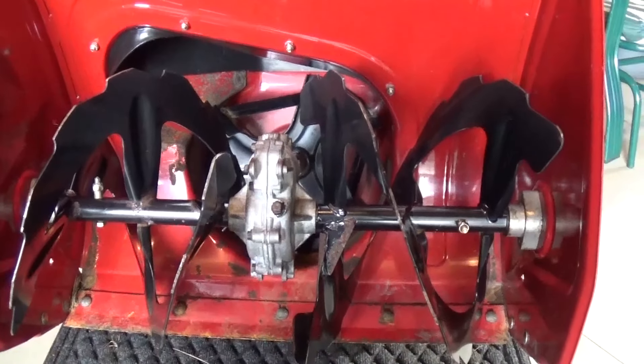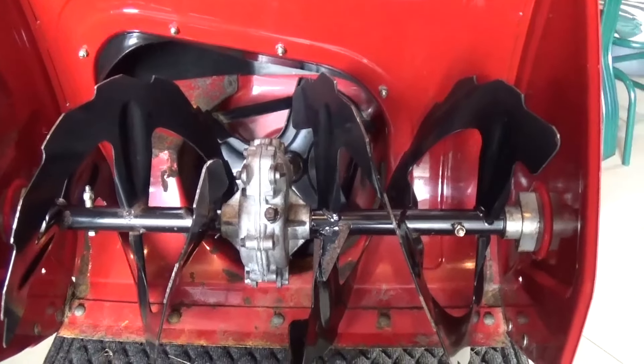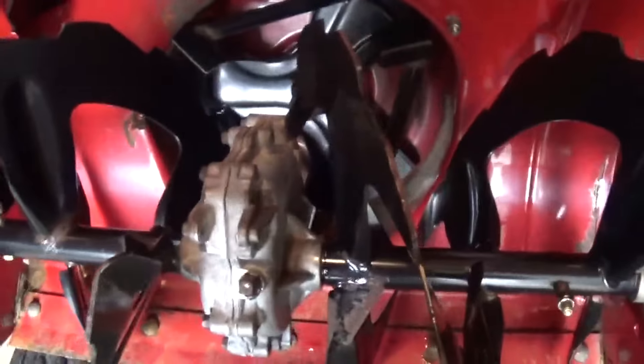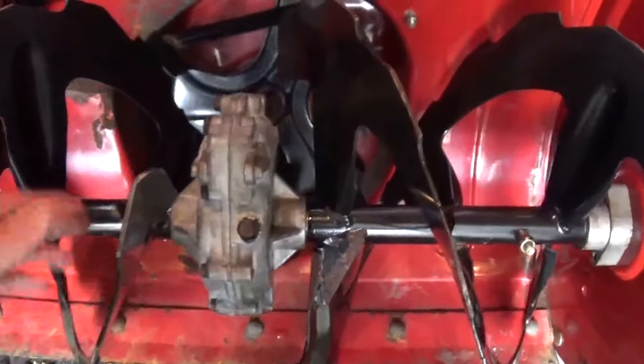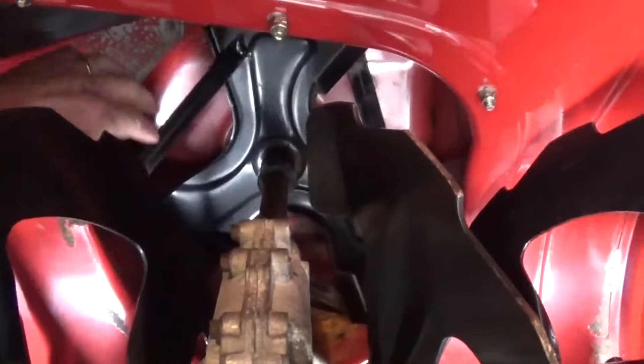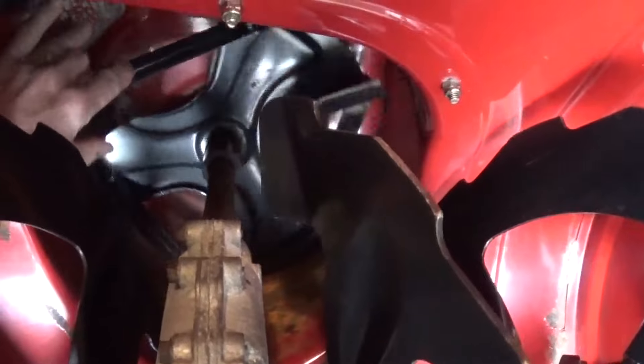Today we're going to be replacing the shear bolts in the impeller part of the snow blower. Here's the auger — the auger will draw snow up into the impeller. I hit some ice and sheared the bolts off, so we're going to be replacing those.